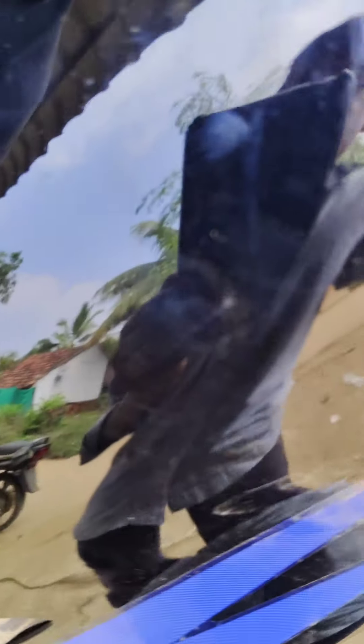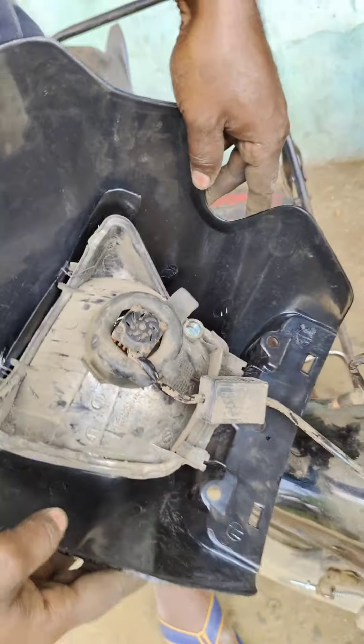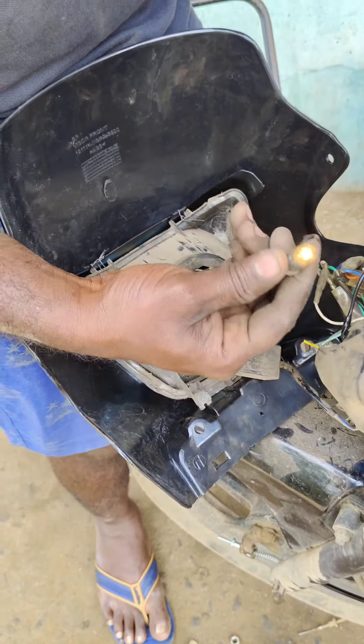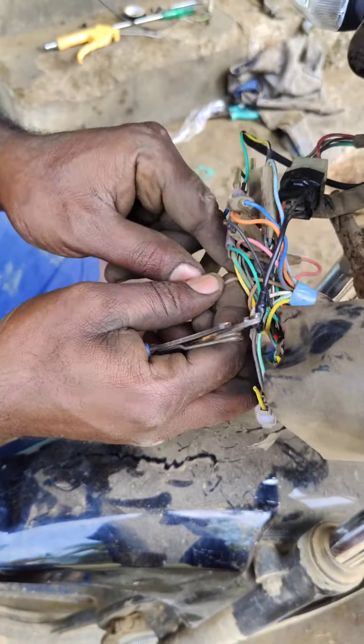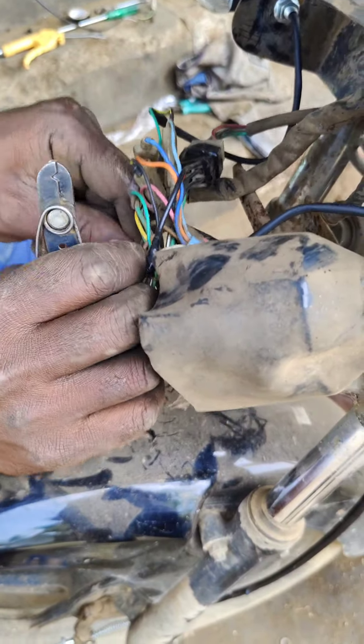We have a black cable. There is also a danger light, so it can be connected to the battery. As I said, there is a brown color wire.